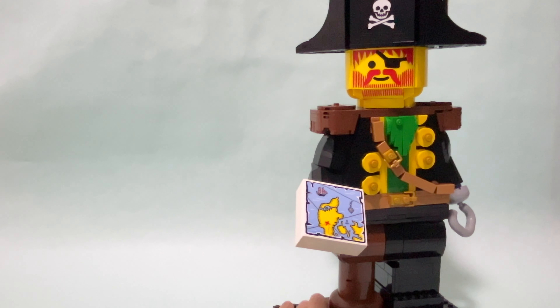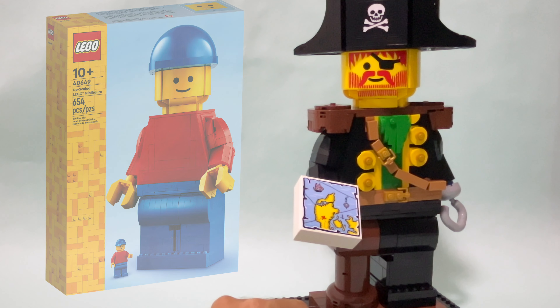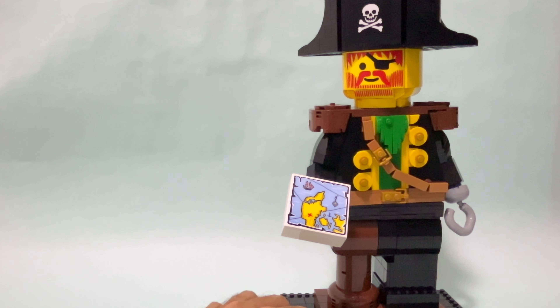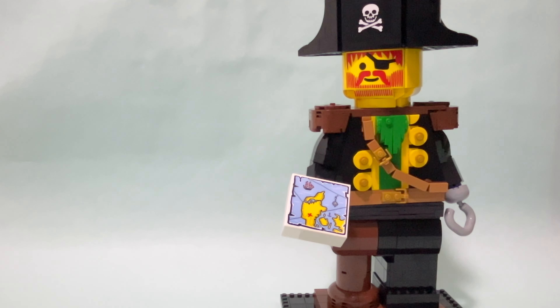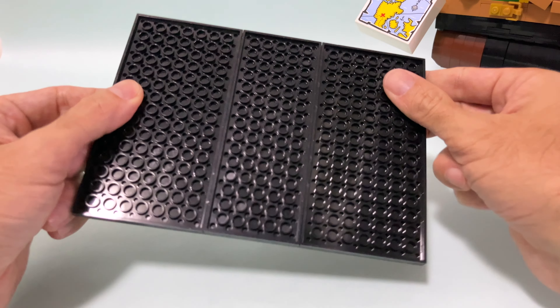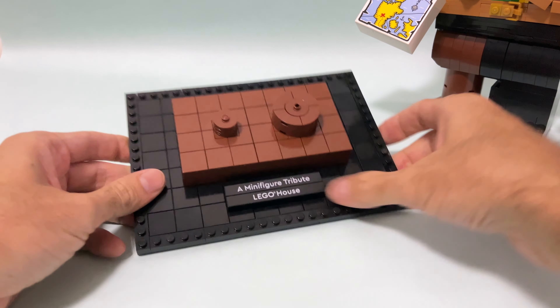Usually in my mock builder reviews I talk a lot about the parts, about the building techniques, and I show you some mocks that I'm going to build with the parts from those sets. But of course this is not going to be the case for this review, because this being such a good and very exclusive set, this is not a set that I will be able to take apart and use the parts for any of the mocks — maybe borrow some, but most parts are fairly common. So what I'm going to do today is show you all the building techniques that go behind this set, in case you're not able to go to the LEGO House and pick it up for yourself.